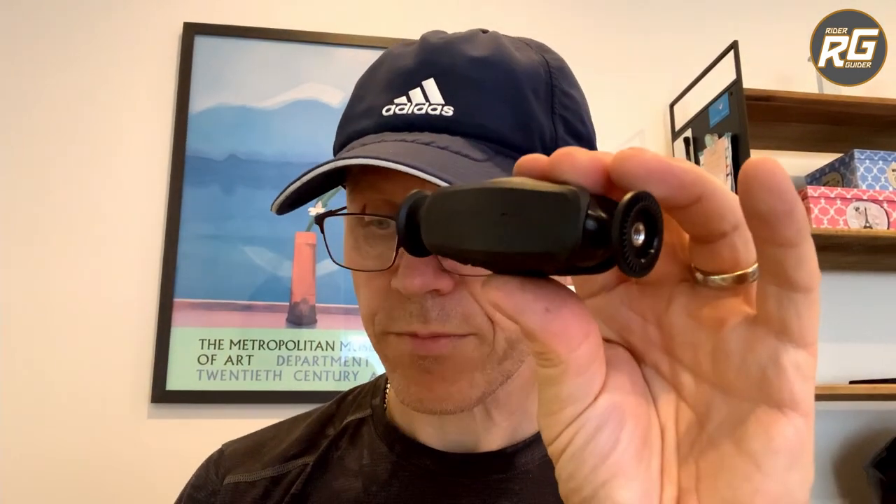So that's the basics of it. I bought two — a short one and a long one. I've got the long one installed on my T7, and the short one may get used on Mrs. Rider Guider's XT250. Let's go have a quick look at it on my T7 and I'll show you why I think I'm going to like it.